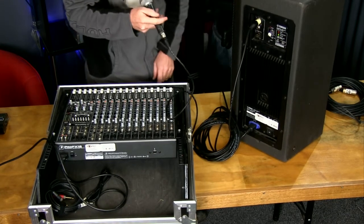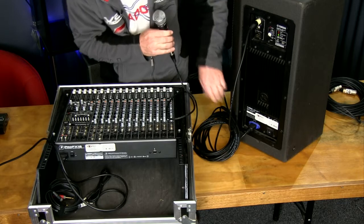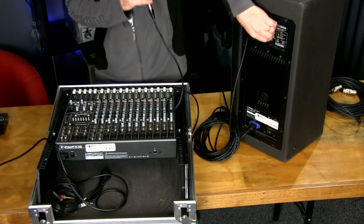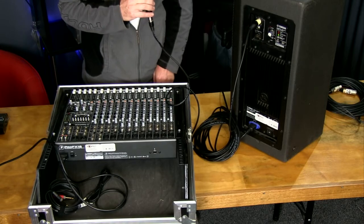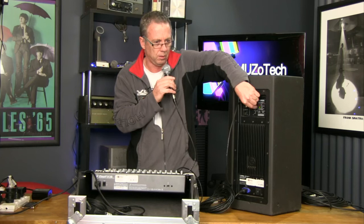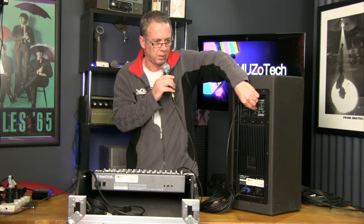The power's already on and the volume is turned down. So we'll gradually increase the volume, and slowly you should hear it starting to work as a PA.